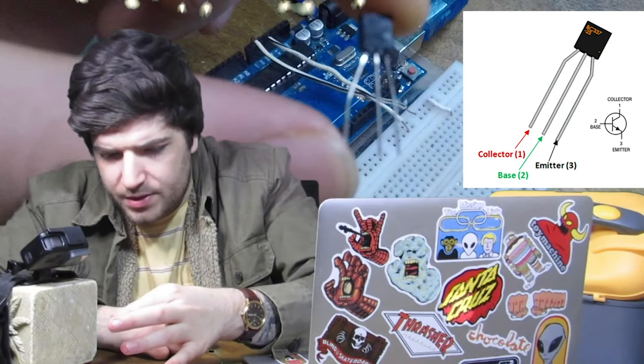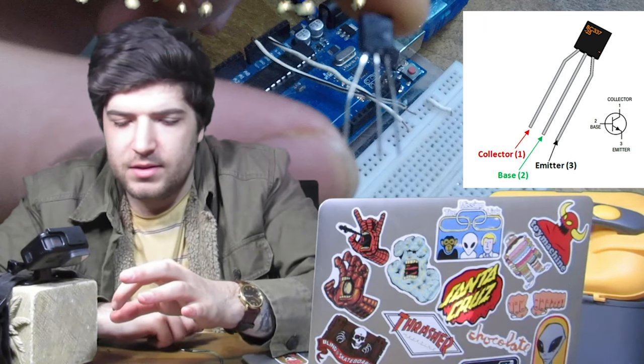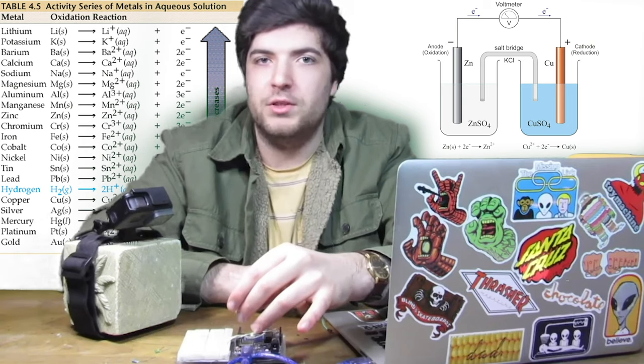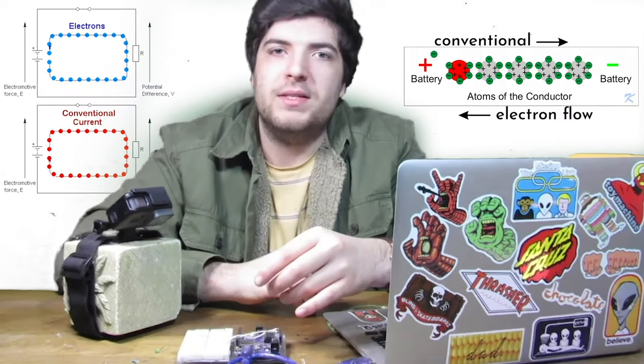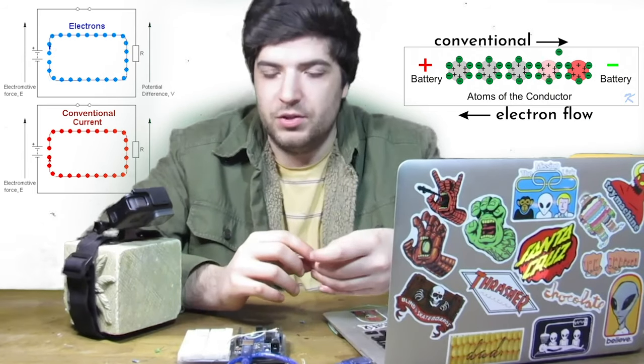This one's part number is BC337. It goes collector, base, emitter from left to right. When I was younger and not well versed in conventional current, this next part really confused me and I burned through a lot of transistors. For example, I'd think: positive current goes into the collector through the emitter to ground, so I'd hook the collector to negative because that's where electrons come from, and then the emitter would be positive — that's completely wrong. Chemistry really ingrained that notion of electron current flow into my head.